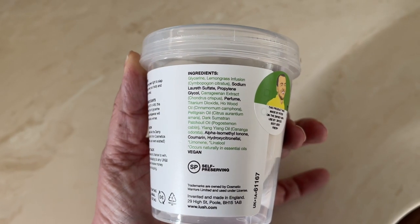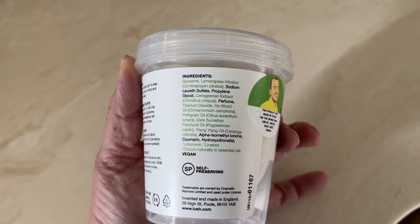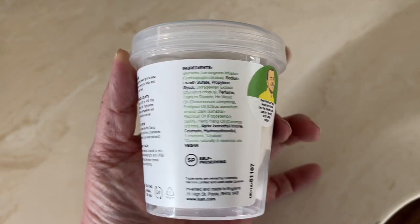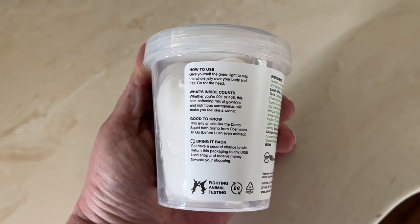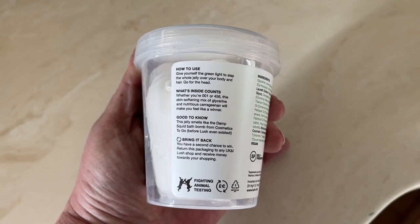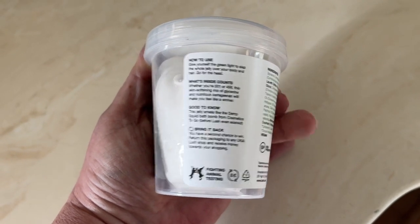It has a scent that's really different from any Lush scent. The scent is made with lemongrass, ho wood oil, petitgrain oil, patchouli oil, and ylang-ylang oil. It's sort of fresh and clean, but at the same time it's kind of like a light scent of cologne.